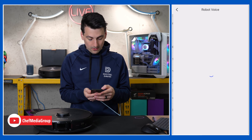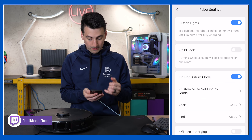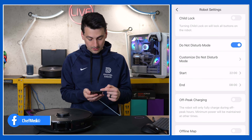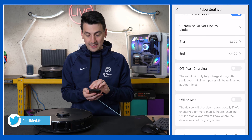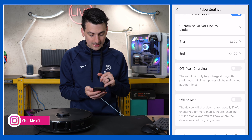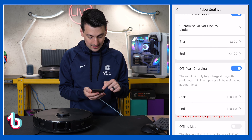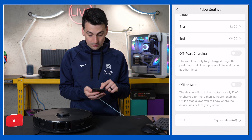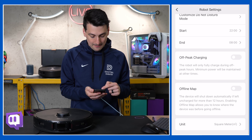Then we have the robot voice settings with different language and volume options. Robot settings include button lights, child lock, and do not disturb. There's also an off-peak charging feature for energy-conscious users — the robot will only fully charge during off-peak hours. You can turn that on and set the times yourself depending on your utility rates, which is also beneficial for solar users.